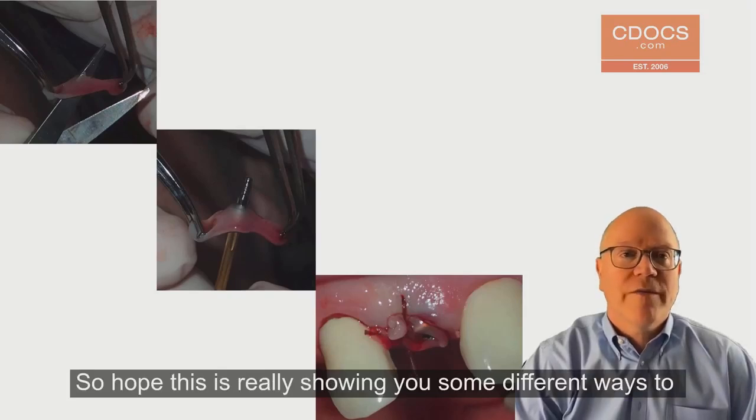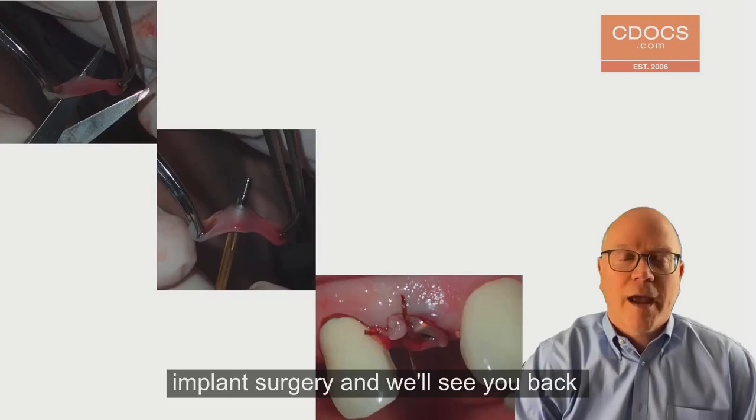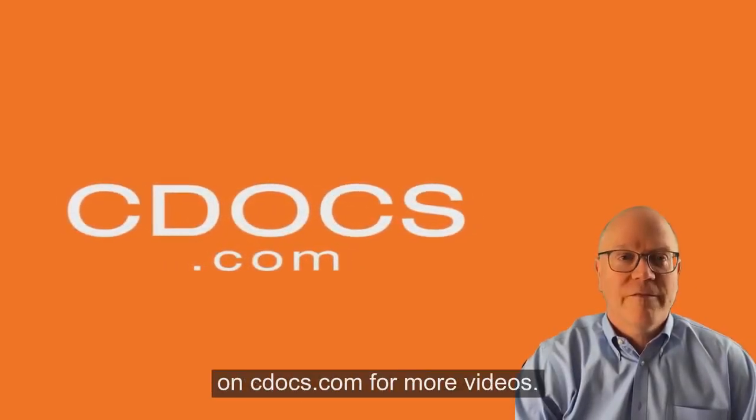I hope this has shown you some different ways to use PRF in implant surgery. We'll see you back on cdocs.com for more videos.